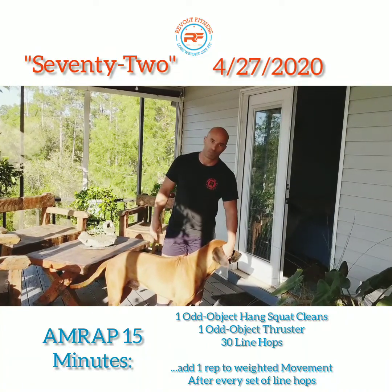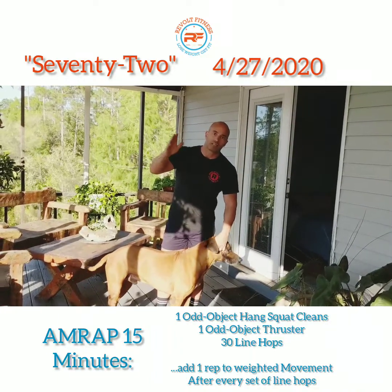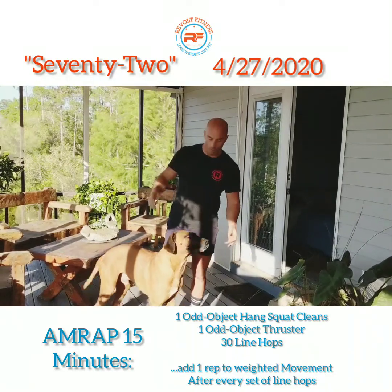If you've got a rope, obviously you'll do double unders. Then you'll do two odd object hang squat cleans, two thrusters, and then 30 line hops or double unders — three, three, three and four, four, and so forth.